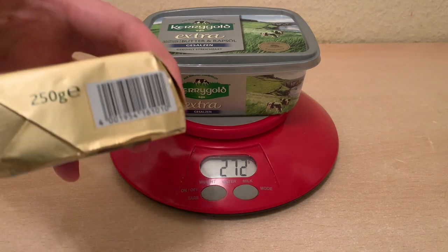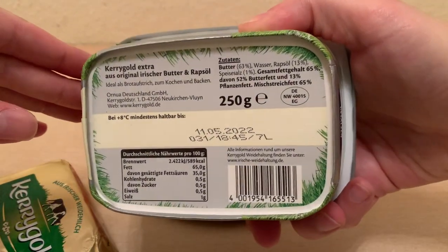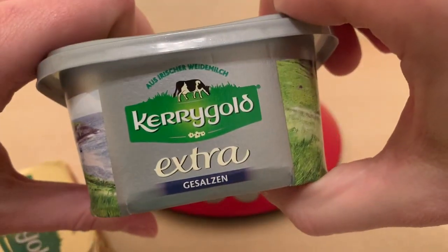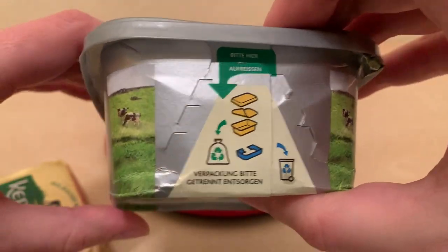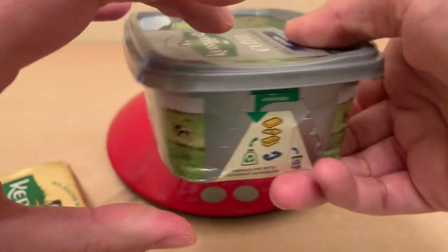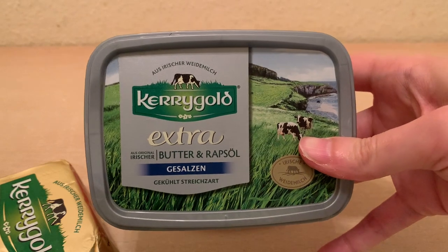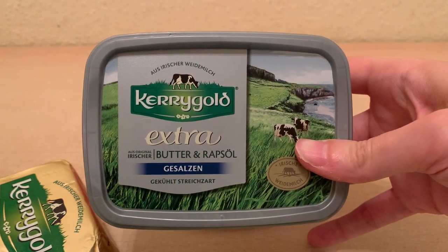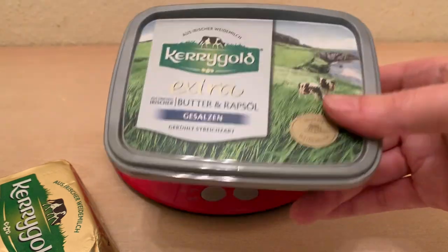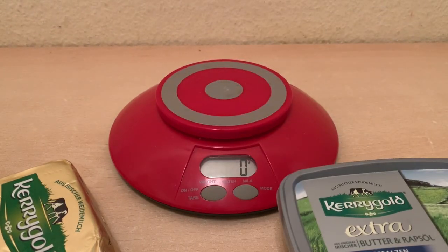Now you can see on the packaging it says 250 grams for this model, and the clamshell model also has 250 grams. So it seems like they're embellishing the truth here, because it actually weighs more than stated on the packaging. You'll also notice this is the German edition, made specifically for Germany. I ordered it straight from a service called Gorillas in Berlin, and it actually arrived at my apartment in 13 minutes. I don't know of any other handheld that can deliver that kind of speed.